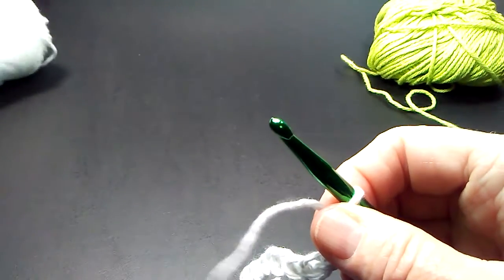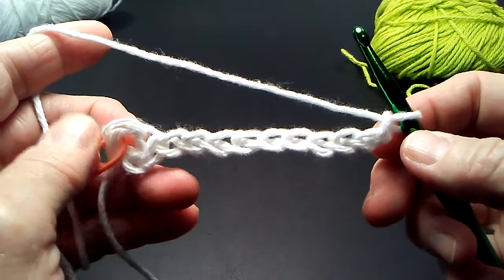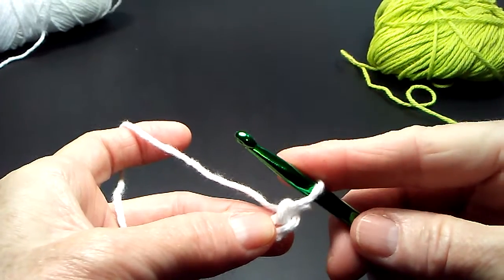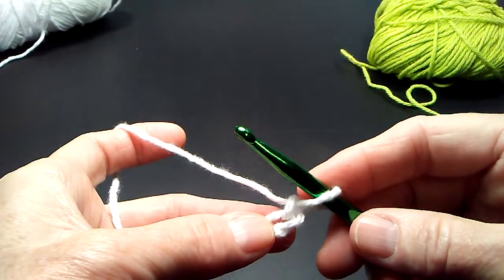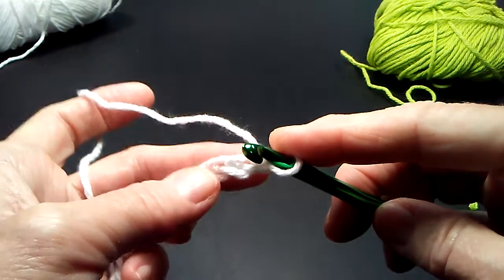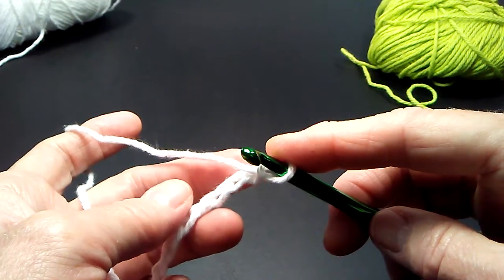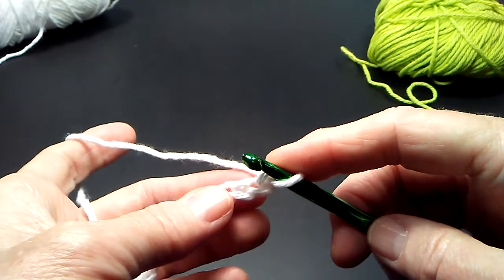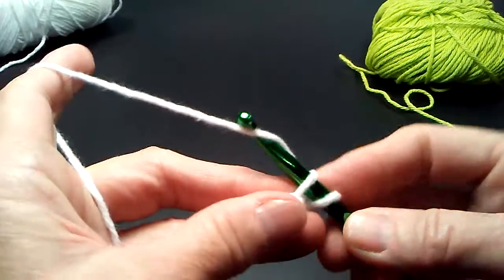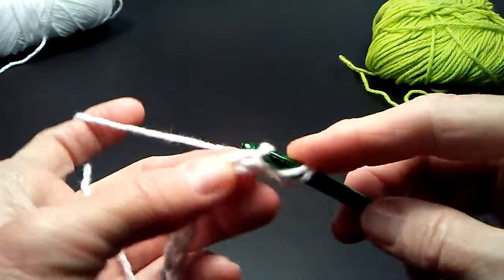The objective of the first forward pass is to obtain 11 vertical bars or 11 loops on our hook. In Tunisian crochet, we count the loop that's currently on our hook as the first stitch or vertical bar. I'm going into just the top loop only, not the back bump. Because we're going to be seaming this row with a mattress stitch, it works much better to use the top loop of the chain. So insert, yarn over, pull up, and leave it on your hook. Go to the next one and do the same thing.